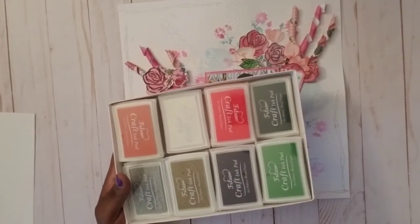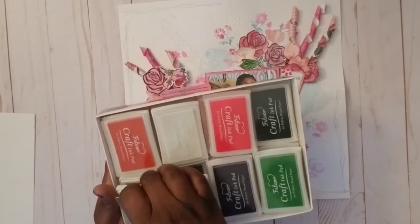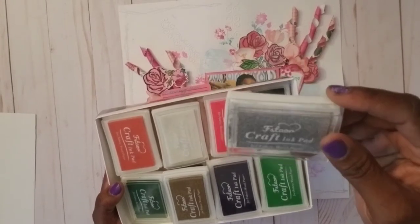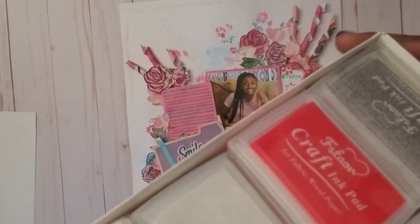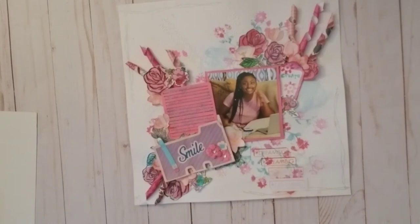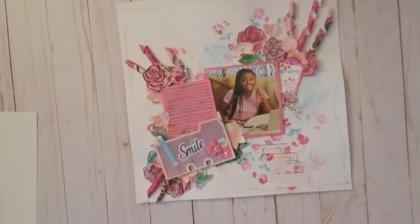I used this silver ink pad — it's a Zora Art fingerprint type ink pad — and I used another rubber stamp set from Amazon. I think it's a stitch-effect stamp that gives the illusion of stitching. With that silver metallic ink pad I just added that detail around the edge.